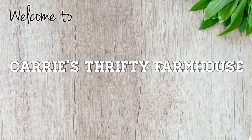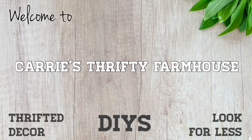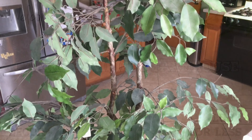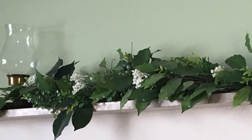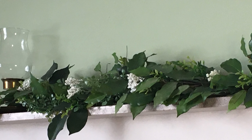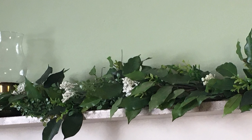Hey everyone, welcome back to Carrie's Thrifty Farmhouse. If you like decorating on a budget, you're in the right place. Today I'm back with more quick and easy farmhouse home decor DIYs and I'm really excited for this one. So if you want to see how I take a dusty old faux tree from the thrift store and turn it into an impressive spring garland that would rival swags and garlands from any high end store, then you got to keep watching.